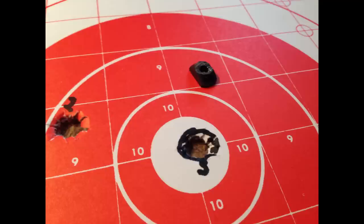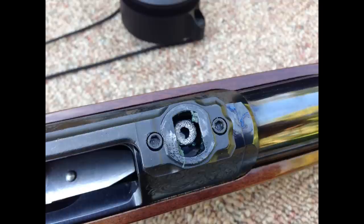We got everything mounted and torqued down and took it out to the range last Saturday to sight it in. We were dead bullseye on the fourth shot after making a few adjustments. We went to take our fifth shot and I noticed that the scope seemed to bobble a little bit.